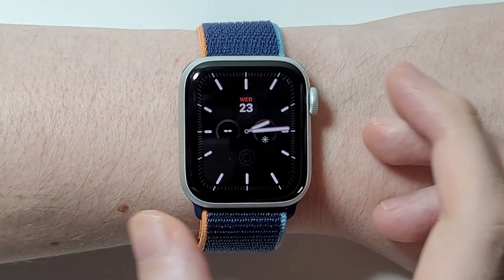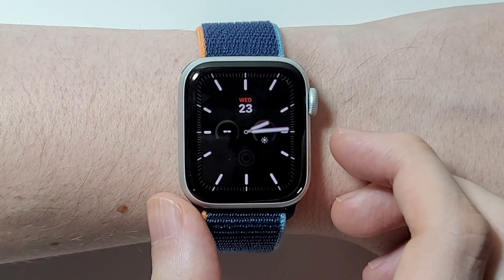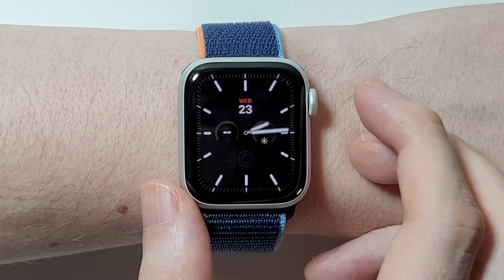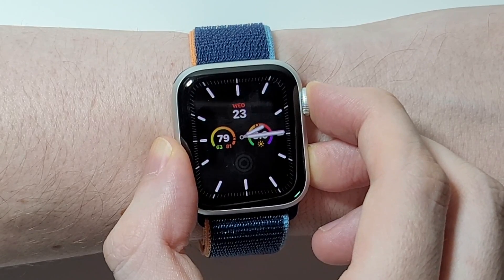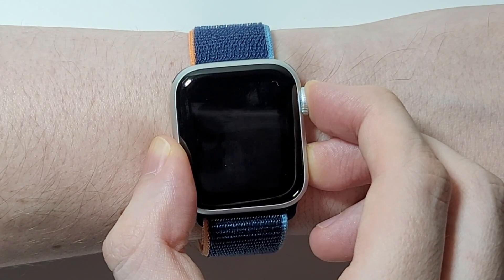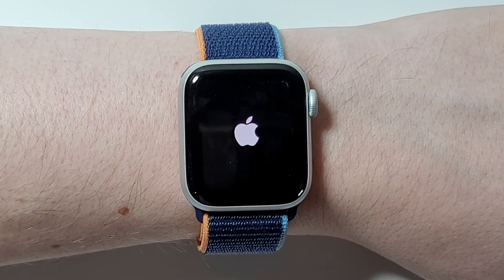Now if you want to force restart — this is if your watch is frozen and you can't hold down the side button normally — you're going to hold down both the crown and the side button at the same time for about 5 seconds, and it's going to go to black and then restart. Alright guys, hopefully this helped out.